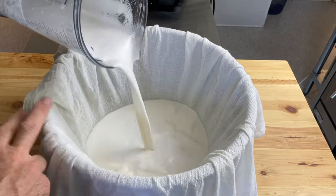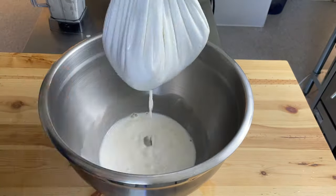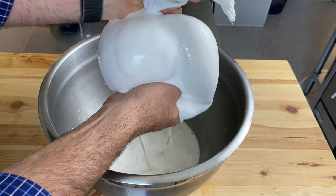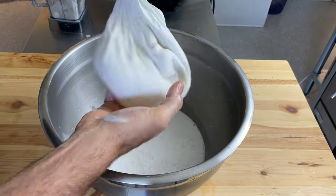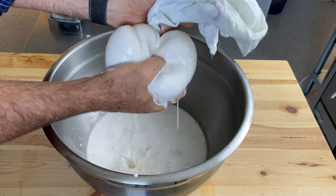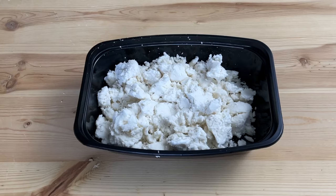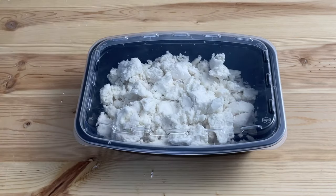Strain the milk through a nut milk straining bag, or as I'm doing, a linen cloth. If you can't find nut milk straining bags, paint straining bags from big box home improvement stores may work as well. Give it a good squeeze and get all of that milk out. What you have left is the almond pulp, and you can save that for baking — breads, crackers, cookies, and things like that.